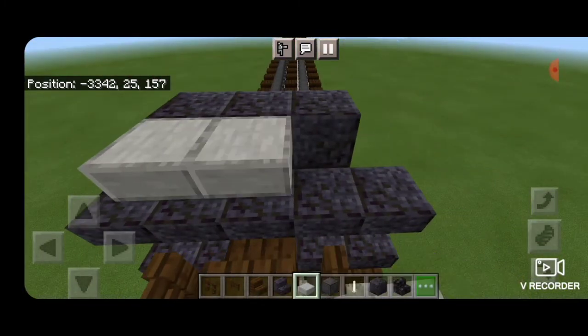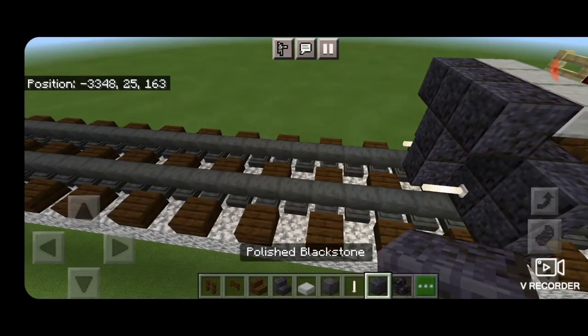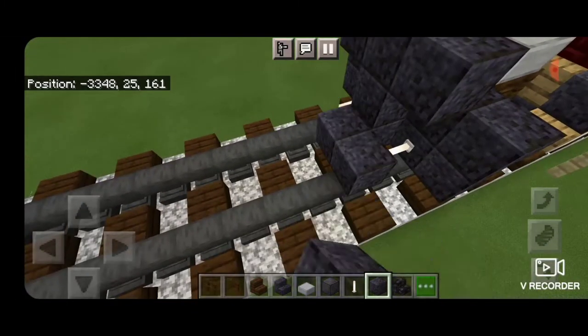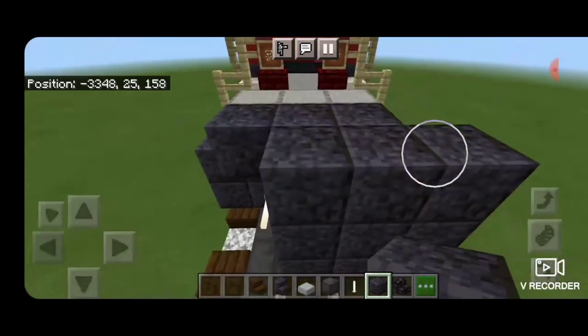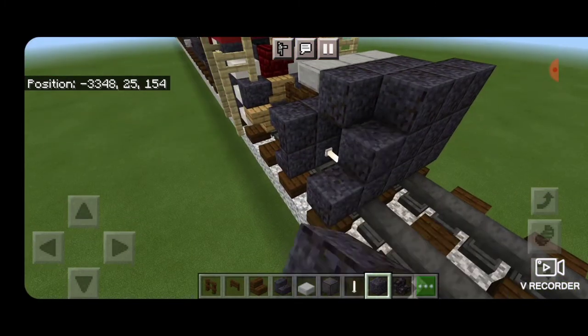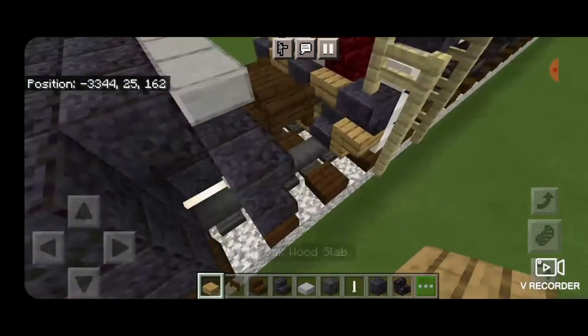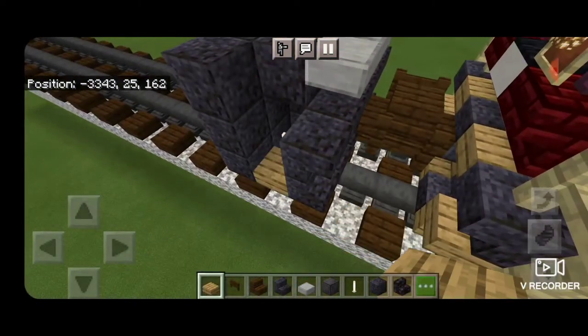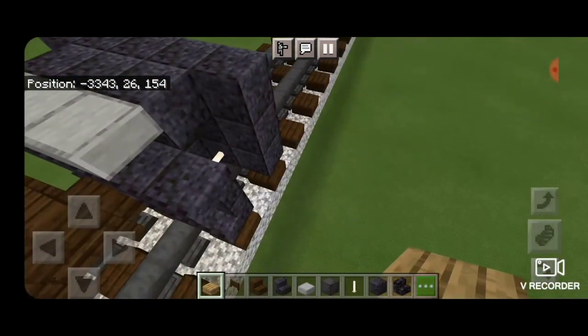Then in front of this we're going to put smooth stone slabs three across the middle. Then in front of that we make a five by three of polished blackstone blocks. Then we come up on this side gap with an oak slab to be the rear stairs, put three slabs coming up on the bottom hip boxes here, and same thing on the other side.